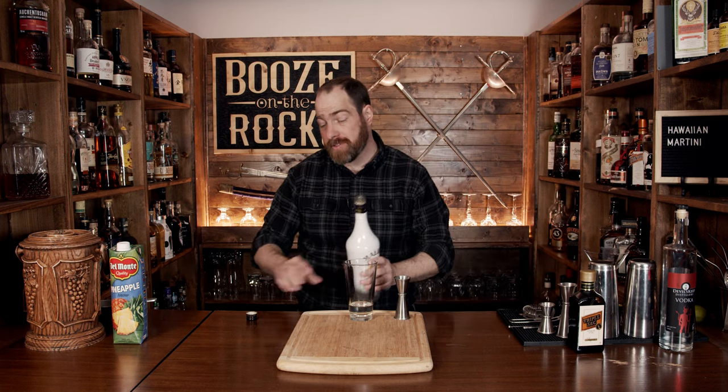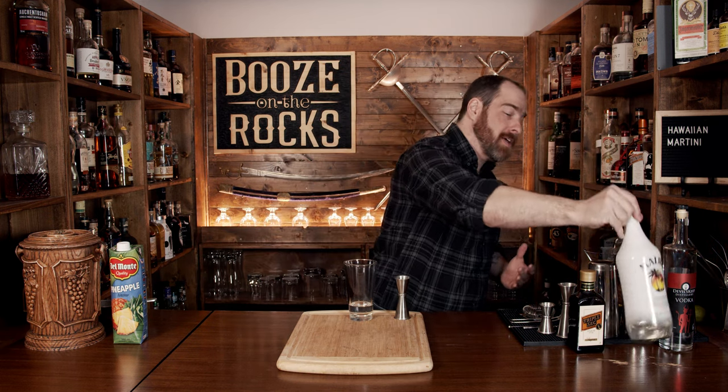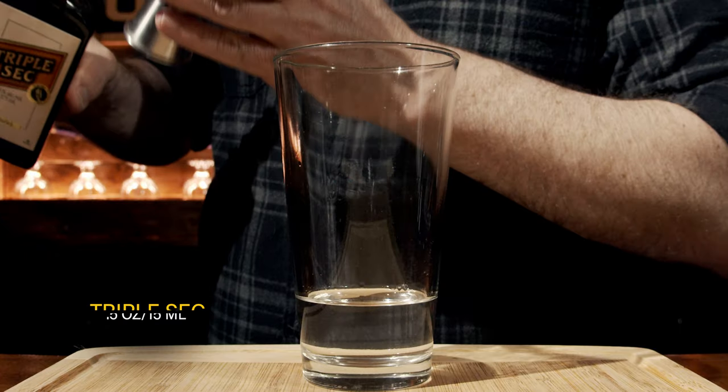The next question you're going to be asking yourself is: can we make this a dainty style of cocktail? It's already gone off the rails really badly, but we're going to continue to go off the train tracks with some triple sec, and we're going to use half an ounce, which will give us 15 milliliters to give us those orange notes.